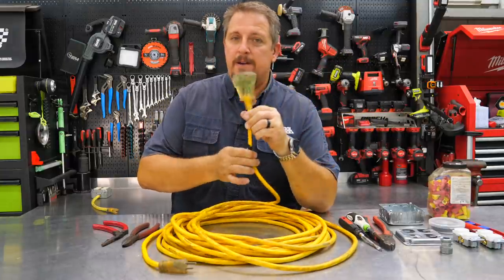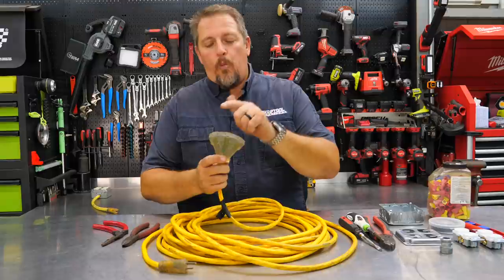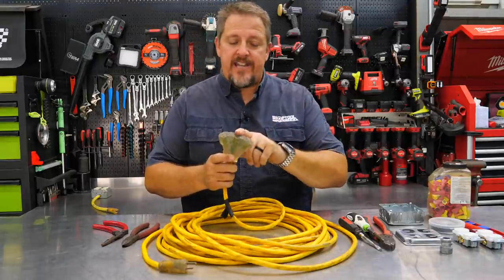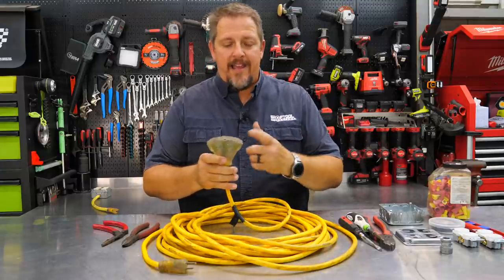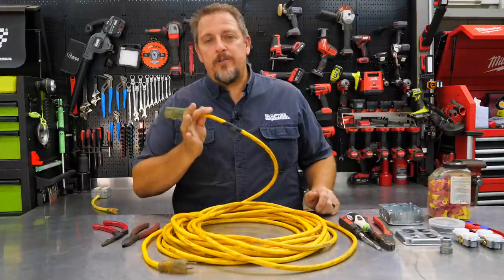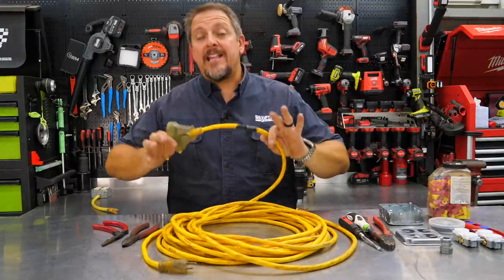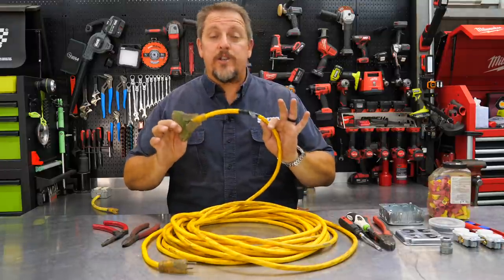This Yellow Jacket extension cord has served an excellent several years here at the shop. It's even got a few blemishes. What we've got now is one of these outlets is dead, one is real sketchy and works half the time — you have to kind of turn the cord — and the other one works most of the time. It's time to not do away with this, but actually fix it. We're going to make the perfect, best extension cord you could ever want.